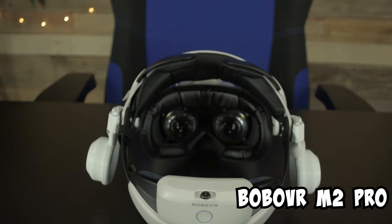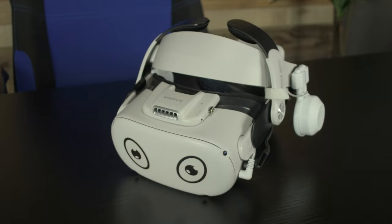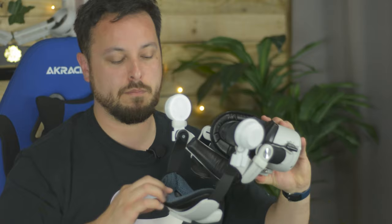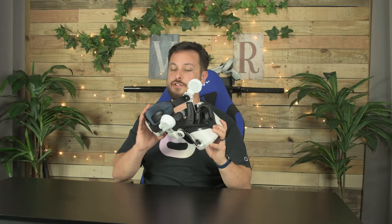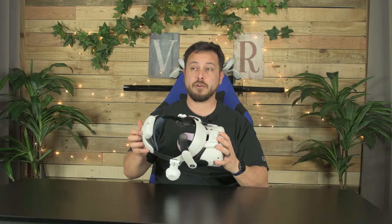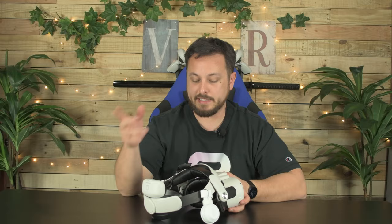Bobo VR M2 Pro — Halo-style head strap. The M2 Pro is probably the highest-selling strap, at least of last year when it launched. Fits on nicely, really balances the weight off your cheekbones and forehead, feels comfortable. The only issues: some people said the back pad was too slippery — Bobo did offer a honeycomb padding in a $15 conversion kit, and some newer straps have come with it automatically. Some people also find that because of the halo style, it doesn't grip their face as well as they'd like. Personally, this is my absolute favorite strap.